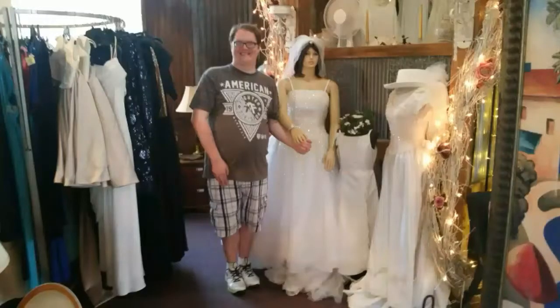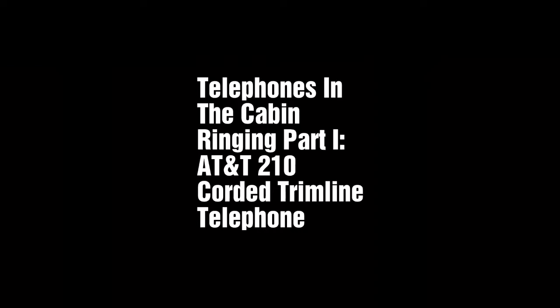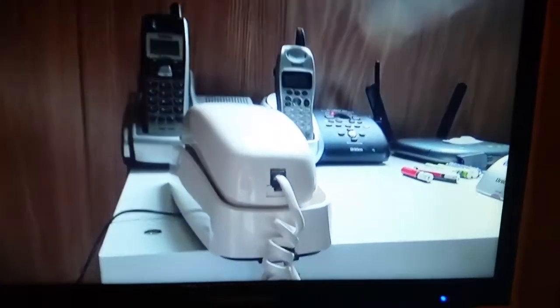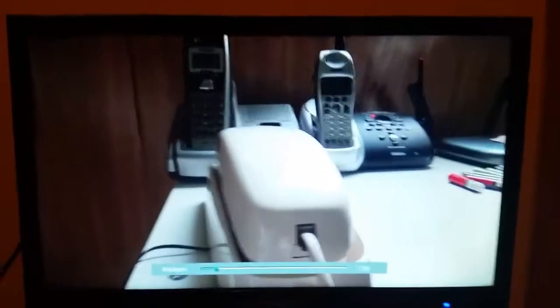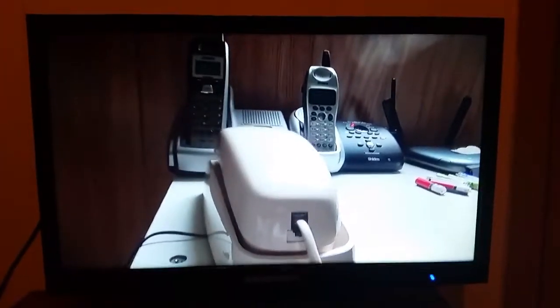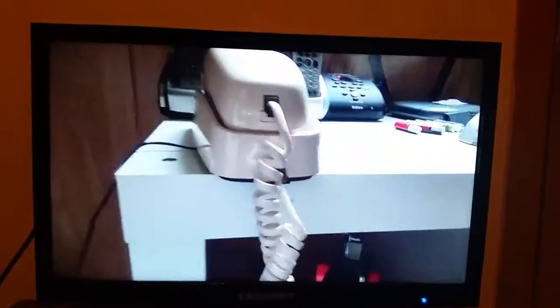This is Aaron Dunn speaking. This is my first official intro. May God bless every one of you. Time for an initial check out on this first telephone that I have currently, and this is the AT&T 210 quarter trim line telephone, which I got from Goodwill Thrift Store at West Monroe, Louisiana.